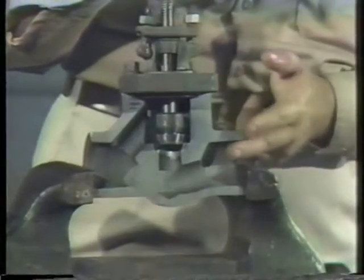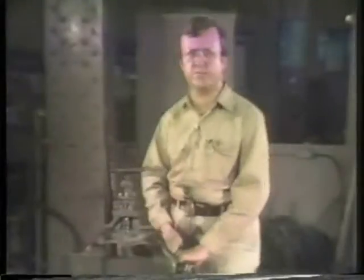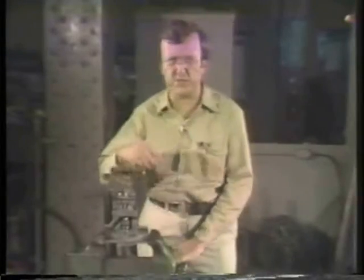We've cut away half of the body on this valve so that you can see the internal parts as we work on them. And the valve is braced in this vise to keep it from moving as we work.